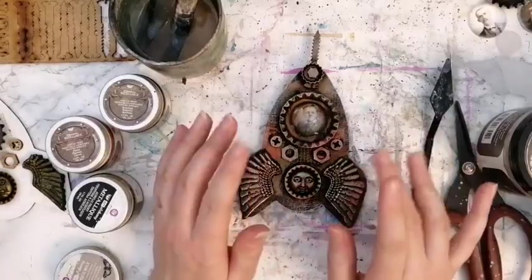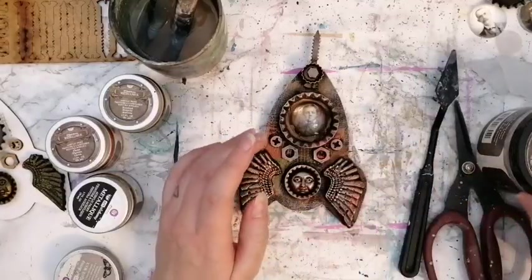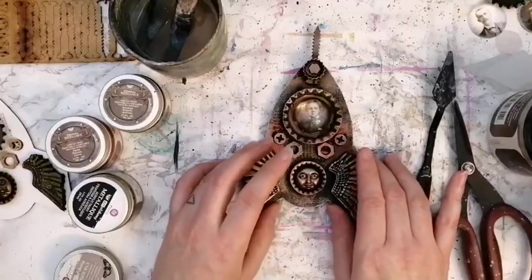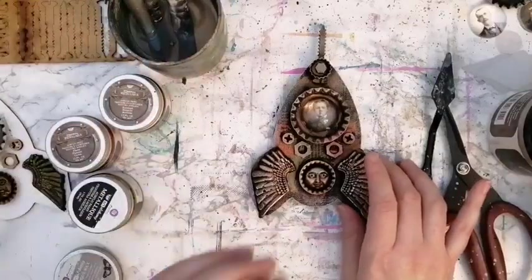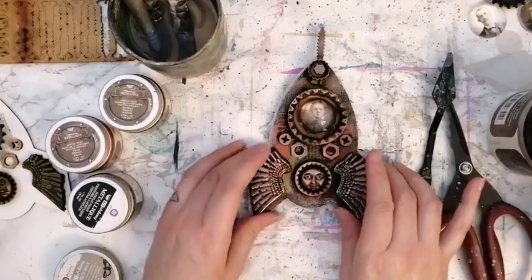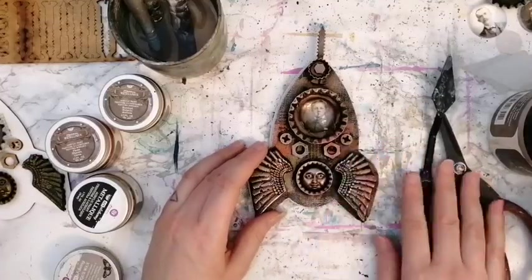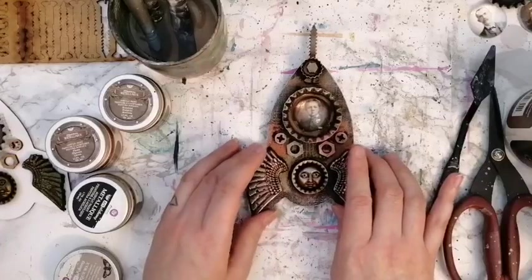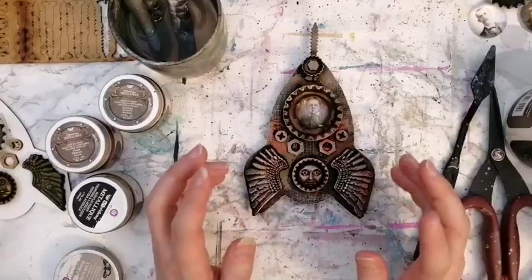Elikä heippa hei ja hauskaa lauantai-iltaa. Pääasiallisesti kieli tällä kertaa on englanti. Kysymykset voi laittaa myös suomeksi ja vastailen molemmilla kielillä. Jos kurssit kiinnostaa, niin Nannalle on ilmoitettu kolme kurssia, löytyy blogista — kahteen mahtuu, yksi on jo täynnä, ja niitä on tulossa kevään myötä muuallekin.